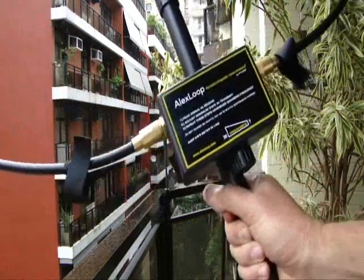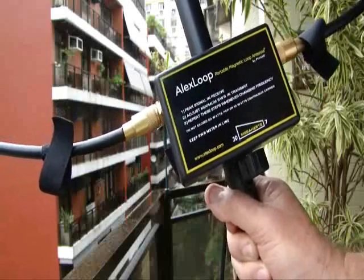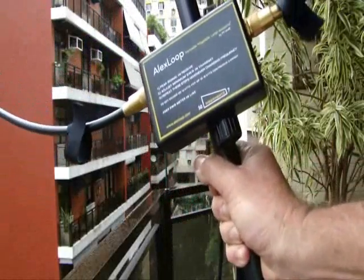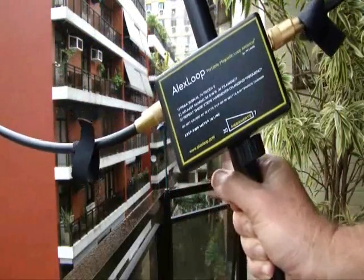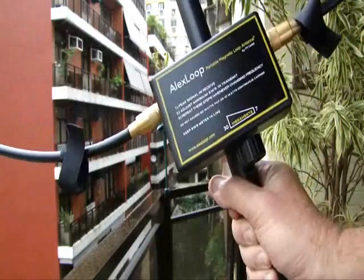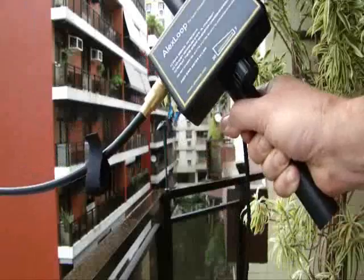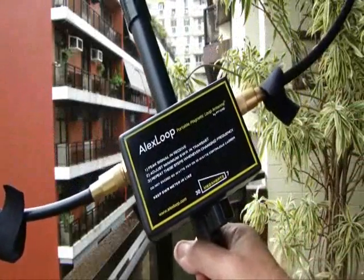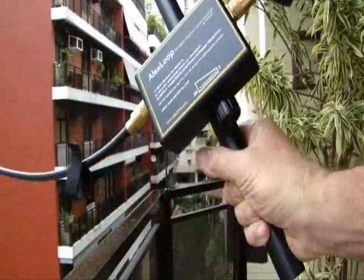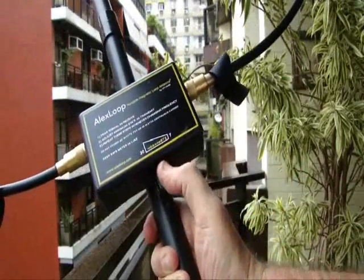Now I will show you the fourth way to use your Alex Loop. I have used it many, many times, and I have a record on the HF Pack Hall of Fame using the Alex Loop this way. I was walking around a club — Marina Barra Kublin, Rio de Janeiro — and I got contact with the G-Zero SBW in England. I was using a FT817 hanging on my neck and turning the loop with my thumb.